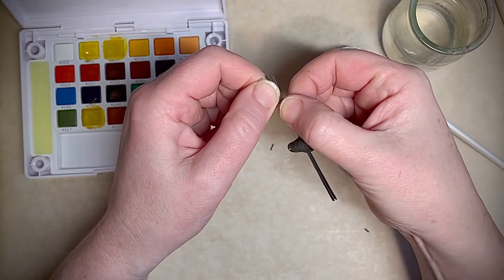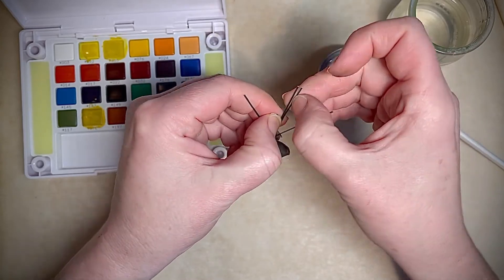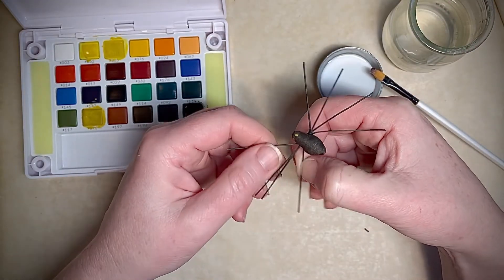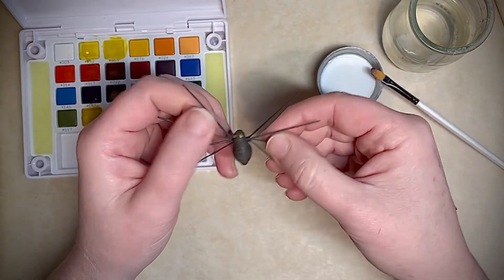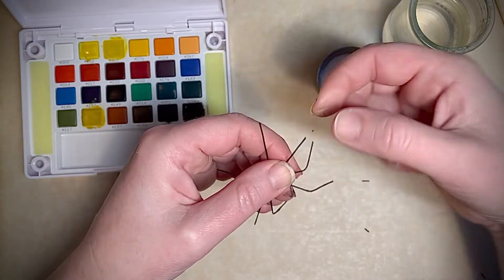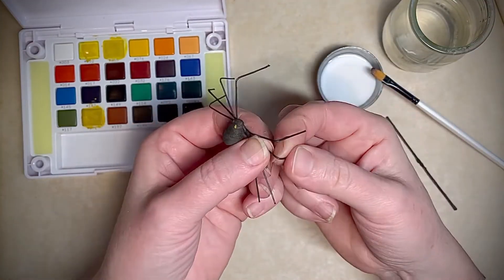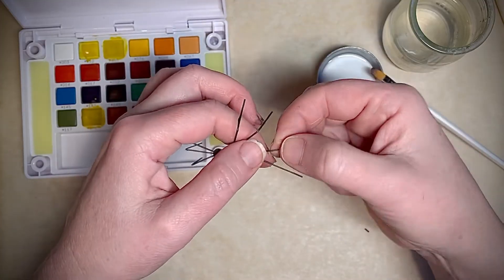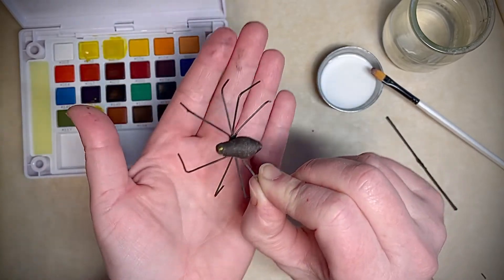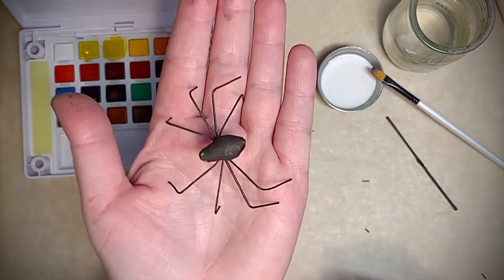Then you just want to spread the legs out and put the spider in whatever pose you want. I like to put these on the big spider web that you can find almost anywhere — they come with plastic spiders but these have so much more character. They look cute crawling around on pumpkins with the jack-o'-lanterns. You can put them on a bobby pin and make a hair barrette. So just shape the legs however you want, and we made a spider!